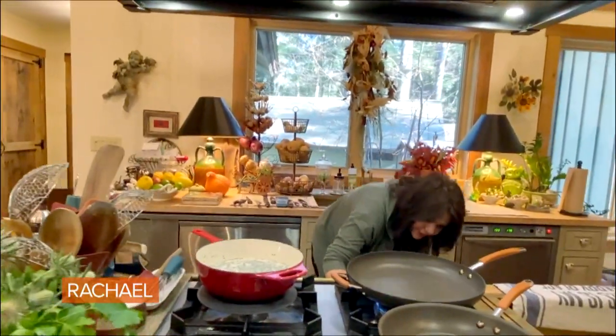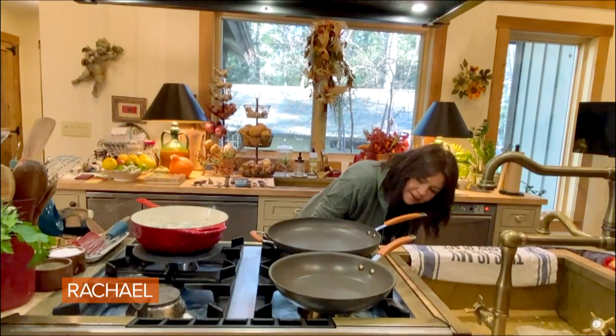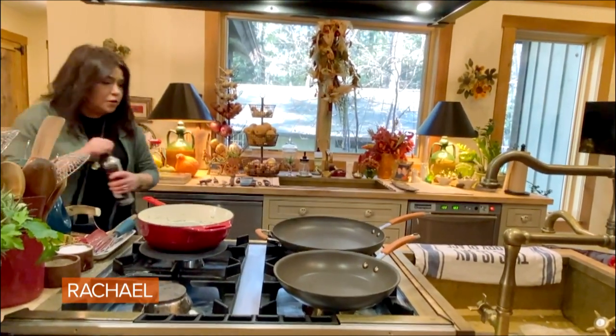I have two skillets here. I'll turn the heat up on both a little bit. And we're going to add good olive oil.